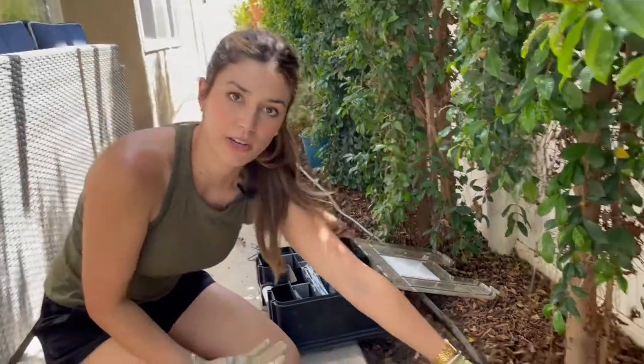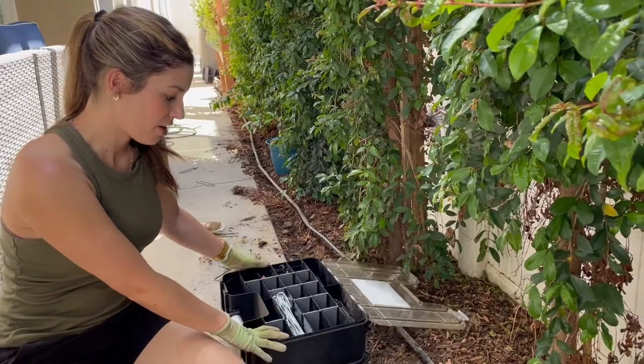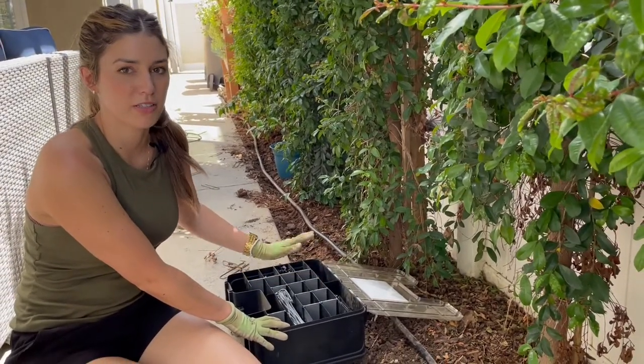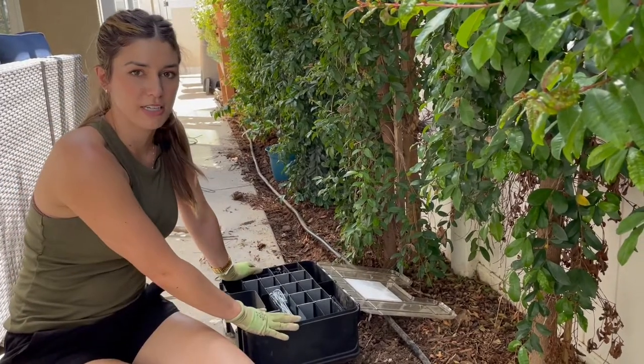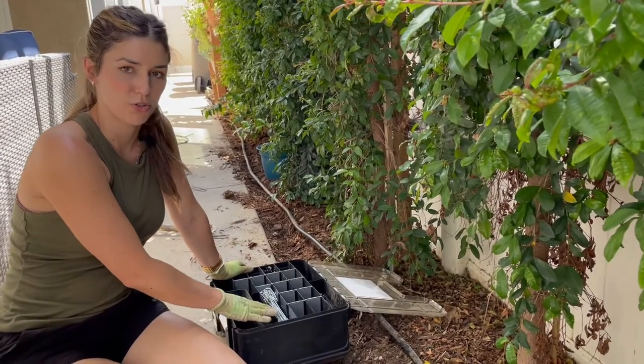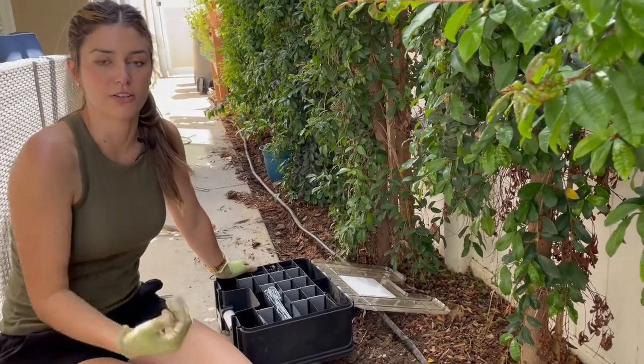I wanted to show you guys how we're going to be putting those in. I have this little compartment box here — any kind of compartment box is very helpful to have all of your little emitters and everything organized. I'll attach something like this in the description, along with my gloves and all the stuff that I use if you guys are curious.